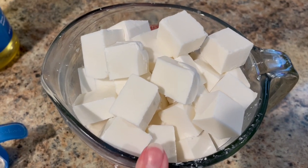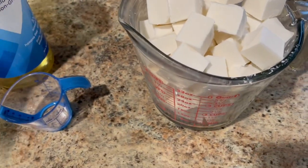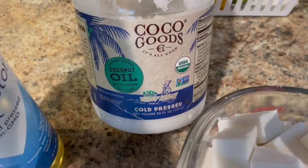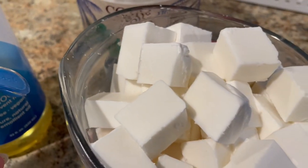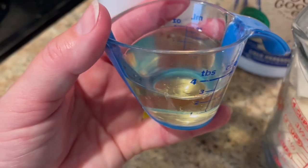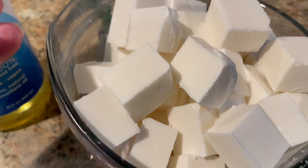My soap base is cubed up and in the microwave-safe dish, so now I'm going to add some castor oil, a little bit of coconut oil, and then I'm going to melt it. This is two pounds and it comes out to four cups of soap base. I would add two tablespoons of castor oil.